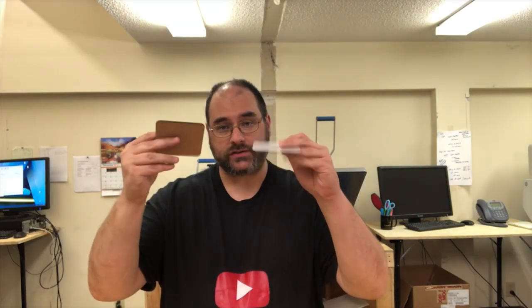Hey everybody, this is Will with Carolina Threadplace. I'm here today to show you how we can do sublimation on hardboard coasters. These are really, really good to have around the house — great gifts and also great products to sell, and you can get them customized just for you.